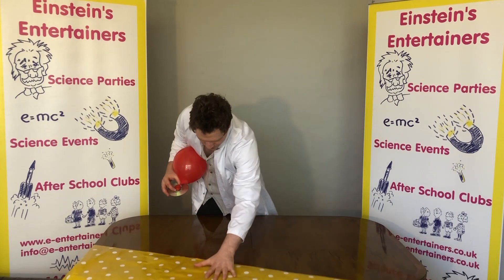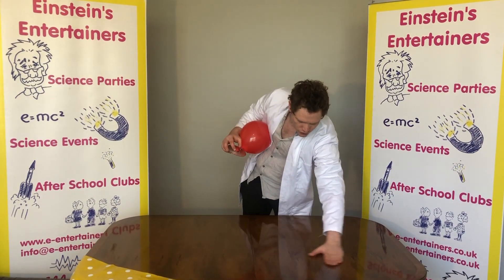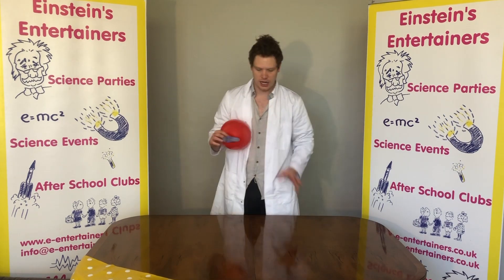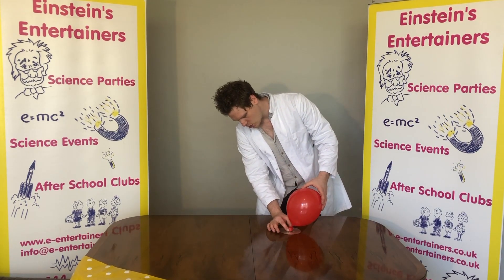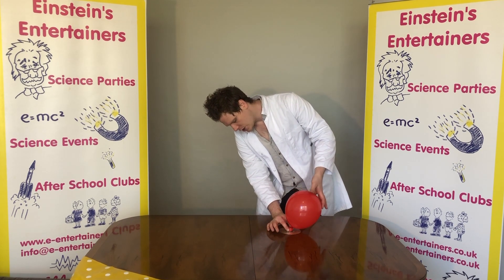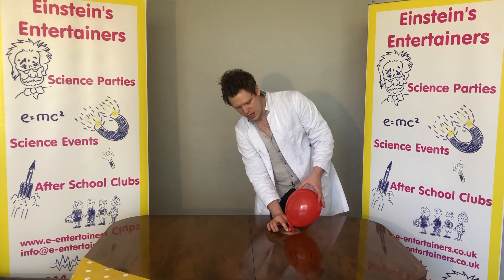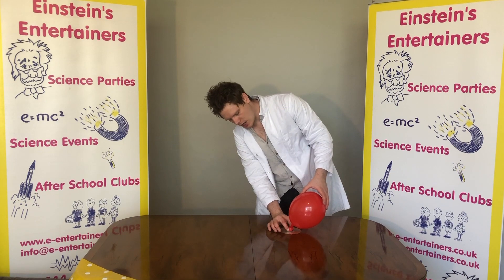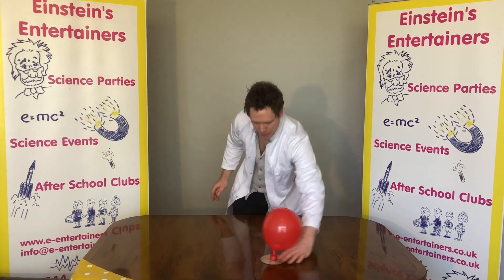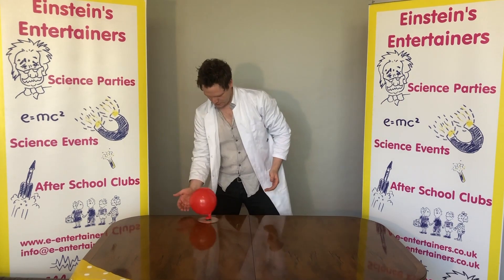You need to have a nice smooth surface, that's why I have taken off the tablecloth. Then you place your mini hovercraft on there, unwind your balloon, and if you listen carefully you'll hear it start with a hiss — that's when you want to let go. You can press it along and there you have got yourself a mini hovercraft.